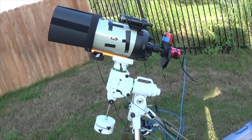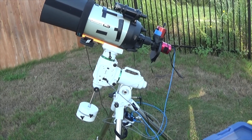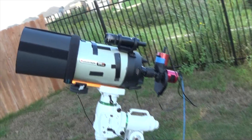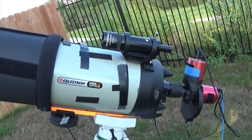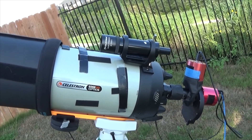So here's rig one. You can see that's a Skywatcher EQ6R Pro on there with an 8-inch Celestron Edge HD. I keep the finder scope on there just for those times where I'm using the scope for visual or planetary.